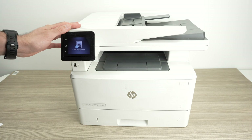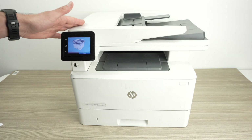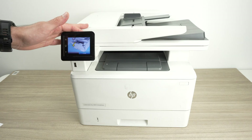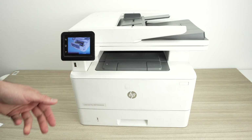In this video I want to show you how to fix your HP LaserJet Pro or Color LaserJet Pro in case it's not working properly. Maybe you're having issues with the Wi-Fi or maybe there's something else wrong with your printer.